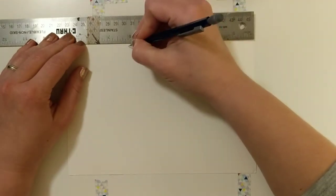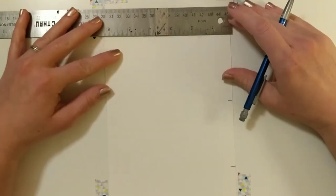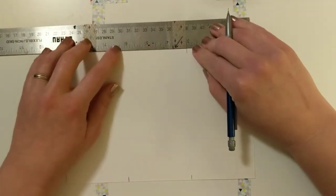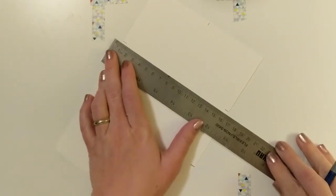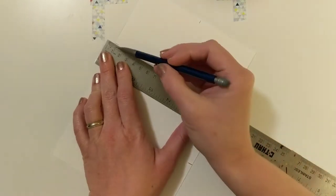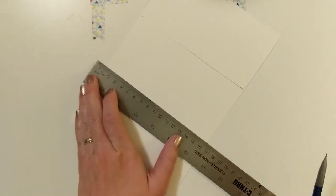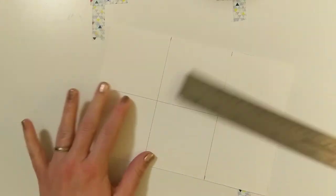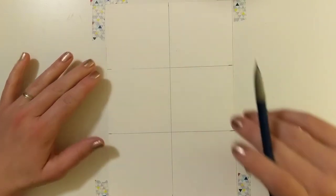Do that on the other two edges of your paper. Now that you have all of your three-inch marks, match up the marks on the opposing edges and connect the dots with a straight line. Once you've connected those three pairs of dots — two on the long end and one on the short end — your grid should be complete.